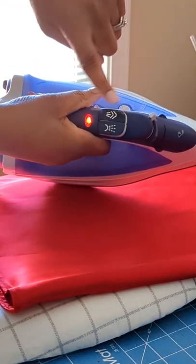Press your fabric to remove wrinkles, but do not use steam or dryer sheets to avoid watermark stains that are so hard to remove.